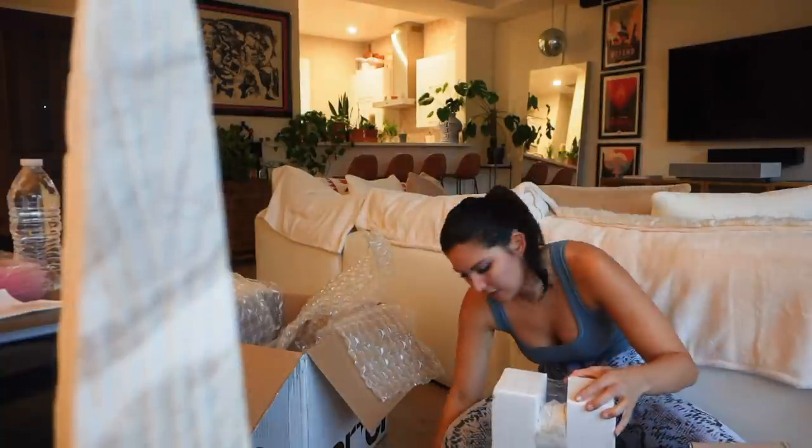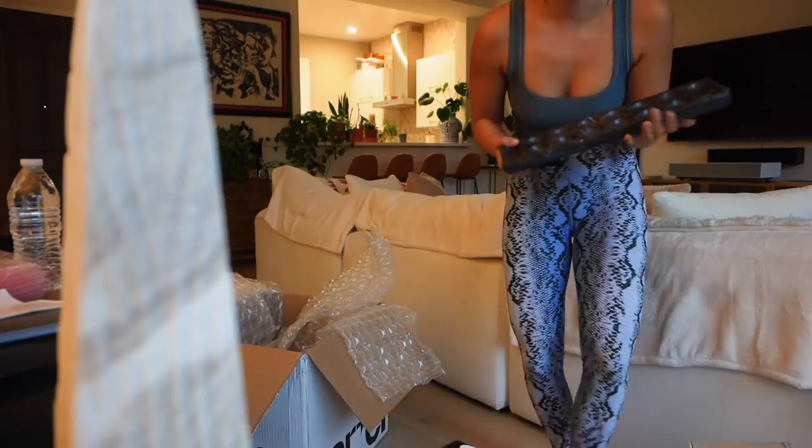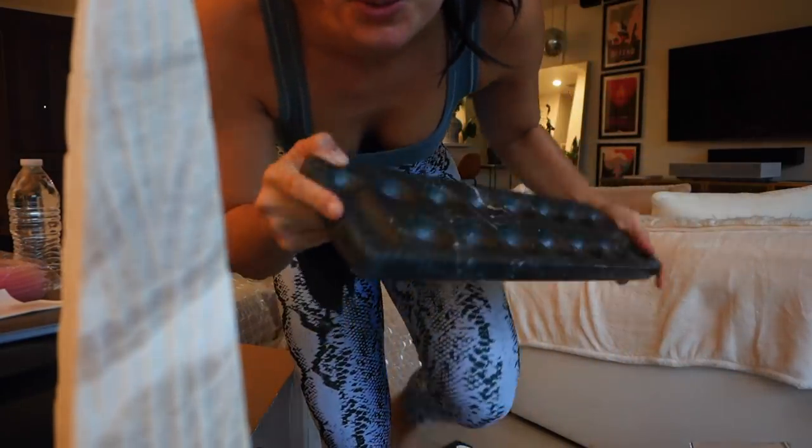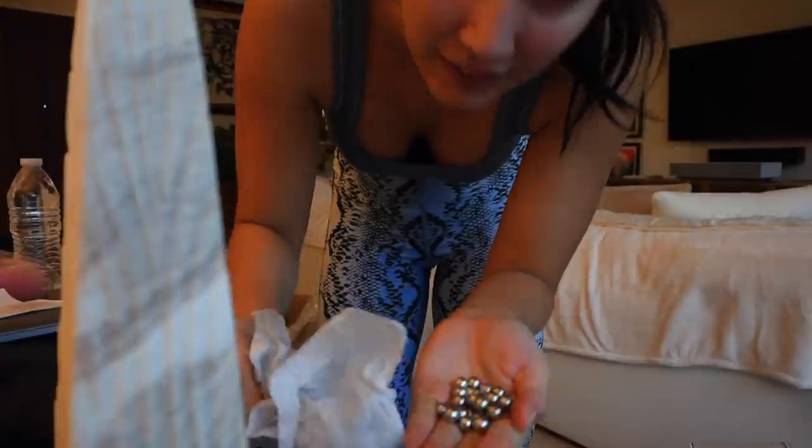This isn't a Christmas decoration — I just bought this as a gift for myself. I got a marble mancala board, isn't that so cool? I'm so excited. I used to play this as a kid all the time.